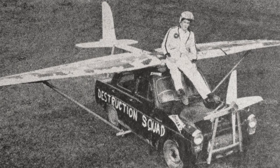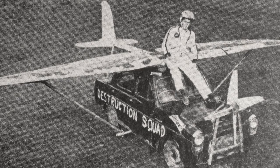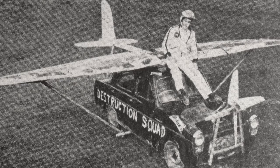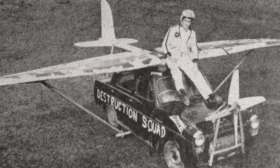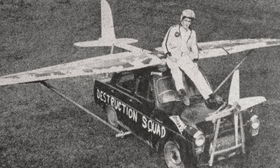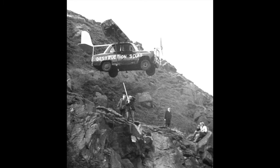Unfortunately, in this position, Dave was now seated so low he couldn't actually see the jumping ramps through the windscreen. The fast-thinking Joe stuck two long wooden poles at the end of each ramp. Dave could see these through the windscreen, and all he had to do was to ensure he hit the sticks, which he did with great precision. You could see one of them flying through the air after the car had struck it.